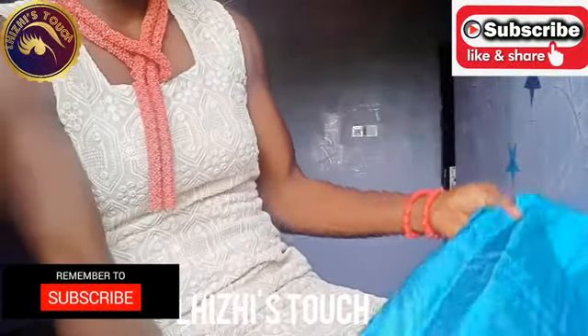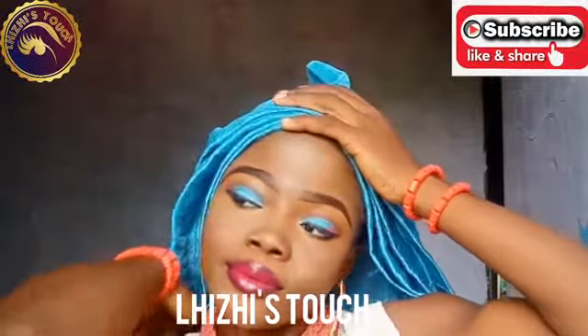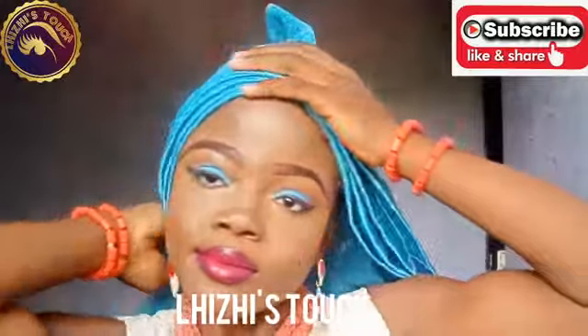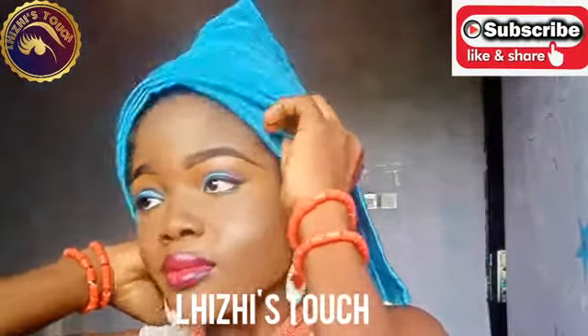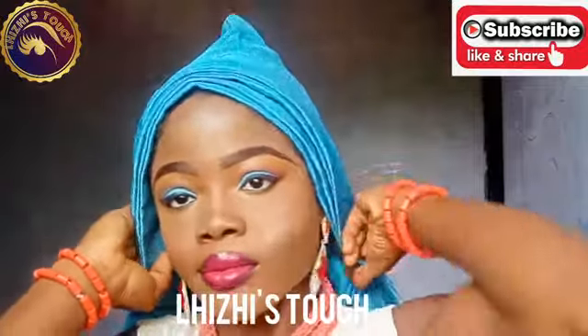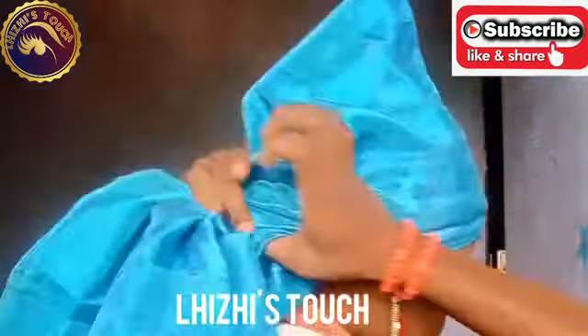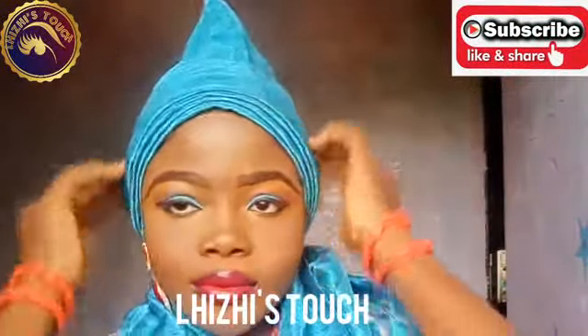The first step I took was to fold the edges of my gillie — that step is very important, please don't miss it. The next step I took was to make about four pleats before placing this gillie on my head. After placing the gillie on your head, make sure that you trace the pleats towards the back of your neck and make sure the pleats are really nice and neatly done.